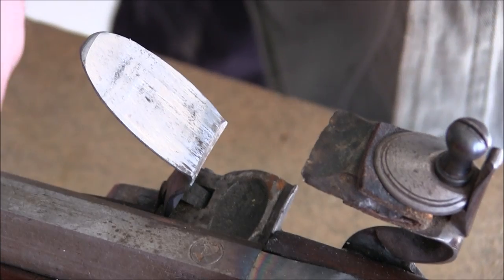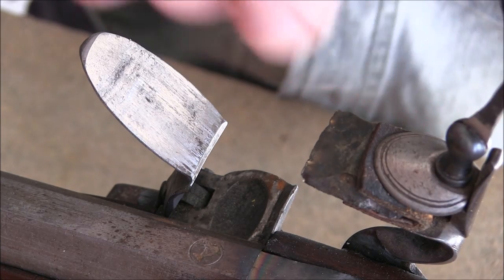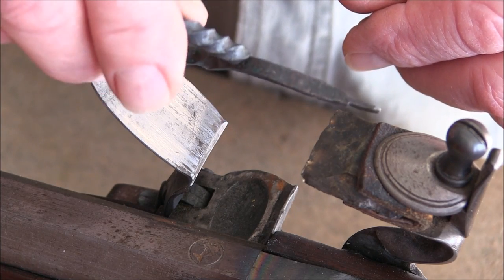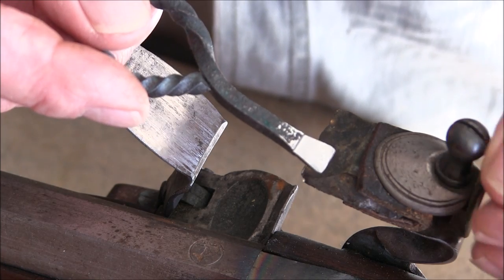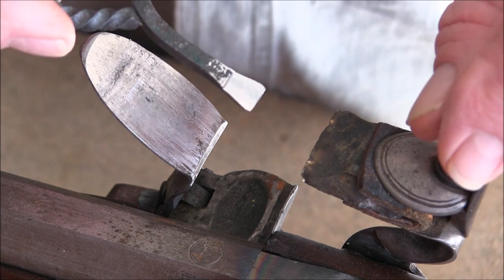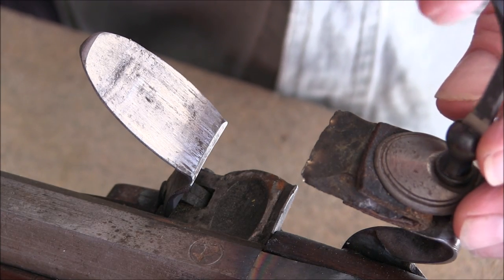This gun today is not loaded, so it's perfectly safe — but I'd still keep the muzzle pointing in a safe direction. I want to change out this flint; it's a fairly large flint. Note the turn screw — I filed the end of it because it didn't fit the screw properly. If it doesn't fit properly and you've got too much of an angle on the tip, it will tend to slide out and damage the screw. Make sure your turn screw actually fits well down inside the slot.